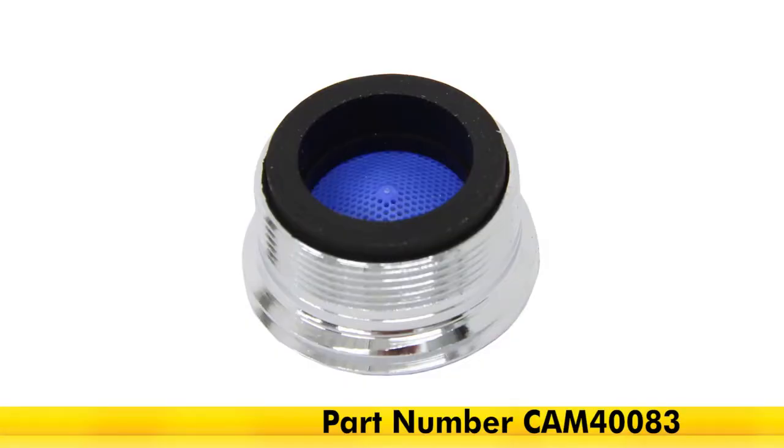A faucet adapter, part number CAM40083, can be purchased separately to pump antifreeze through an indoor faucet.